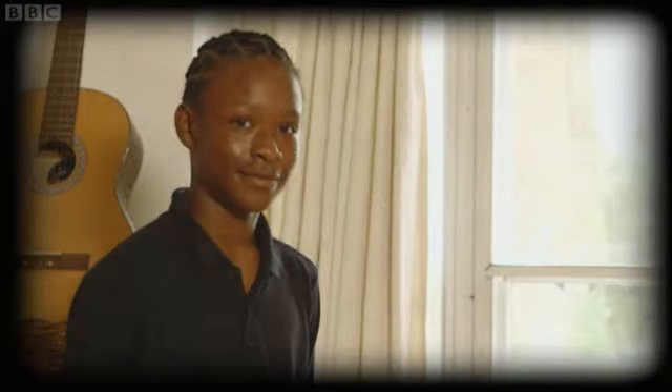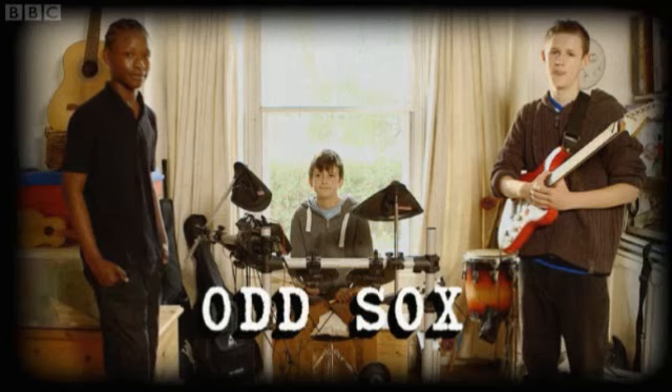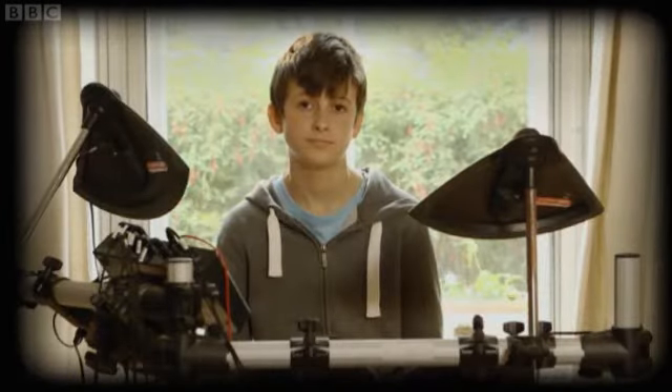Teddy plays in a band with his friends Lamar and Charlie. He wants something that will make their sound unique, but what can he use without spending money on expensive instruments?